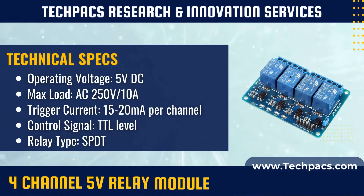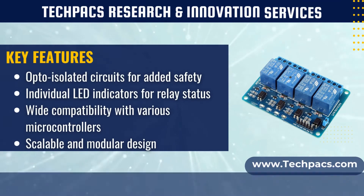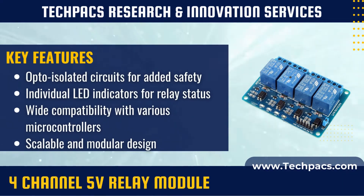The module consists of four electromagnetic relays, each with its own isolated control circuit. When a 5-volt signal is applied to any of the relay's control pins, it energizes the coil in that relay, creating a magnetic field that pulls the internal contacts together and allows current to flow in the connected high-voltage circuit.